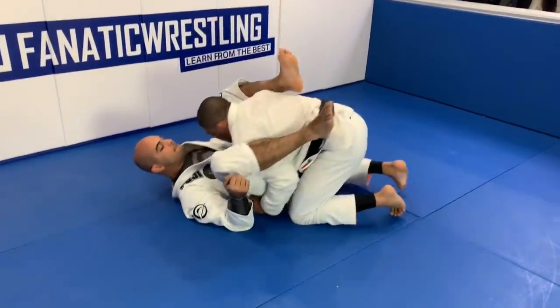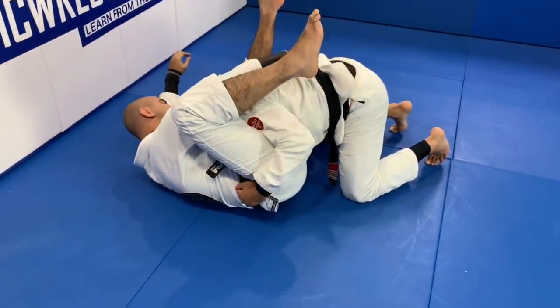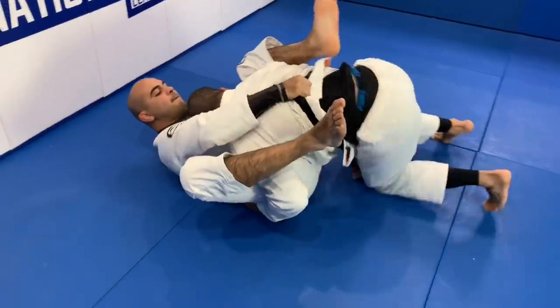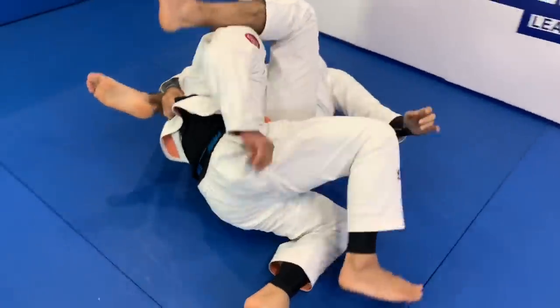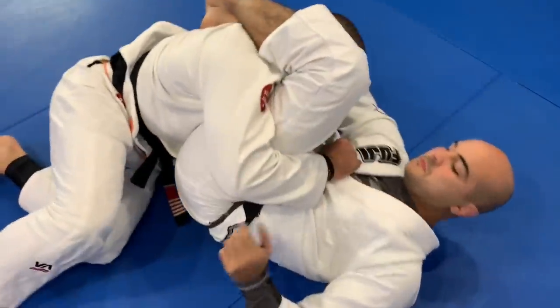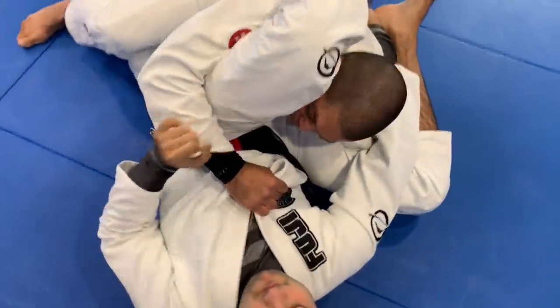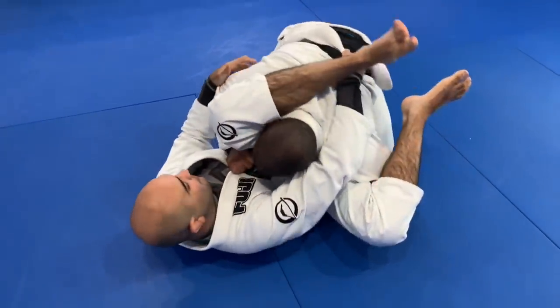One more time. I get to this position here and Bernardo grabs my belt - very common. So I get a tripod, which is holding the sleeve. I break the grip and then I grab the collar. So he's going to try to open my elbow here - I open my elbow like this. It's happening. So I must close my elbow as hard as I can. Come back up here.